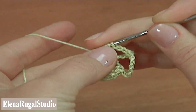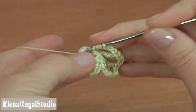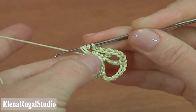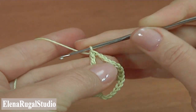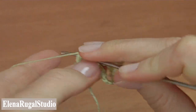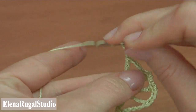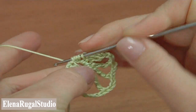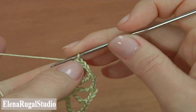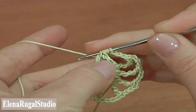Double treble into the quadruple treble crochet stitch, then chain three. That is the third one. Repeat again — double treble, chain three. The fourth: double treble, chain three, chain three. Make the last double treble. Then chain three and continue. Make double treble crochet, chain three, and chain three five times into the next stitch.